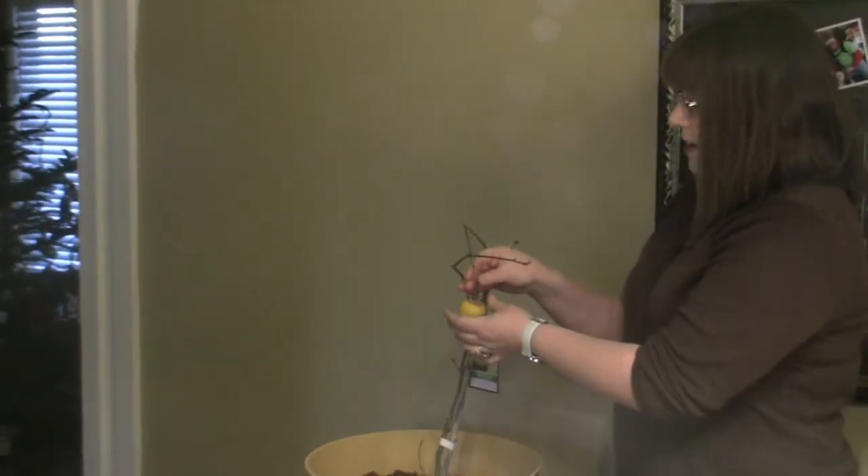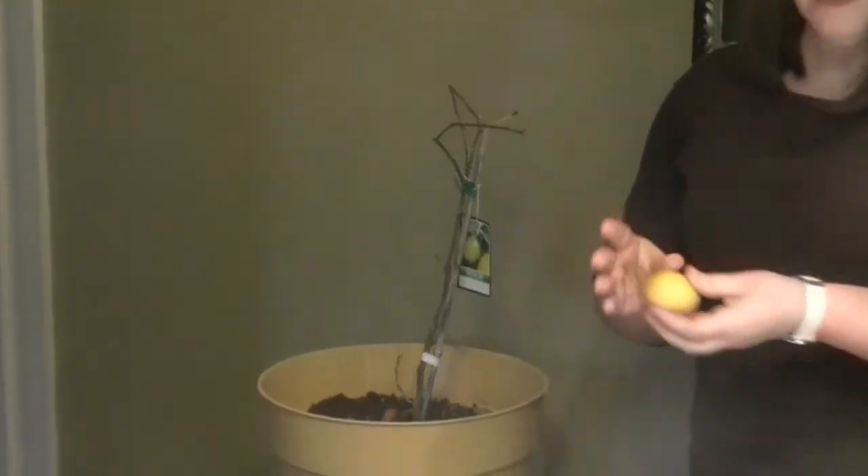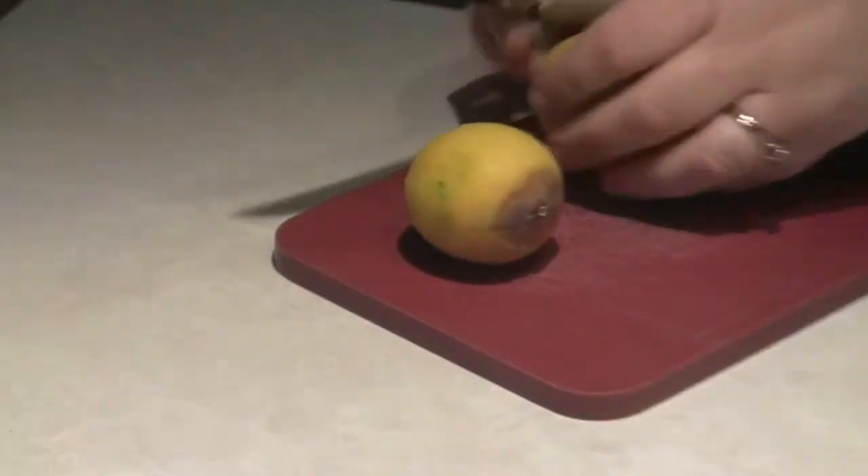So today I'm gonna pick this lemon and cut them open so we can see what they look like on the inside.